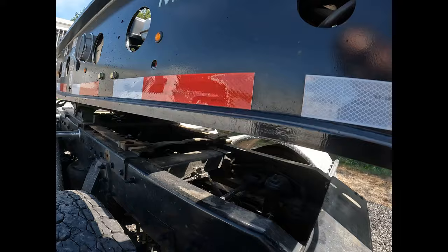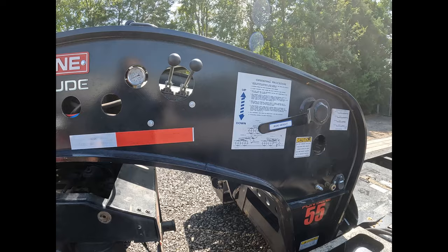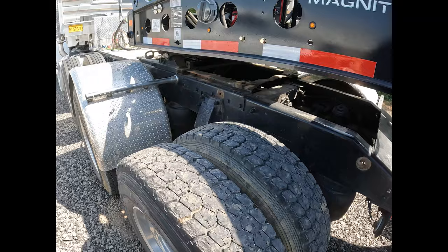Then I make sure my kickstand is all the way up and shut the motor off. You want to know what happens if you don't leave your kickstand all the way up and you go to turn? You rip the fender off — like I just did the other day.